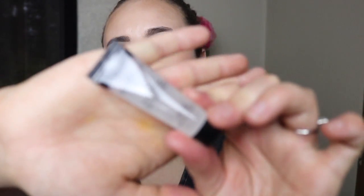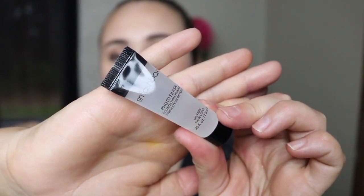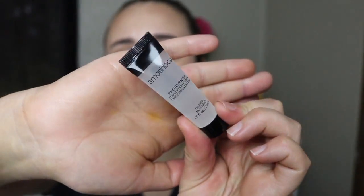Next thing I'm pulling out is a sample of the Smashbox Photo Finish Foundation Primer. I have tried this quite a few times — I've gotten a sample in quite a few subscription boxes and I do really, really like this. It's a great pore filler. If you struggle with large pores, I would definitely recommend this. It's clear and it kind of reminds me of the Maybelline Baby Skin. It's really smooth on the skin and does a great job of filling in your pores.